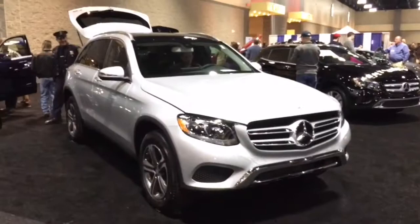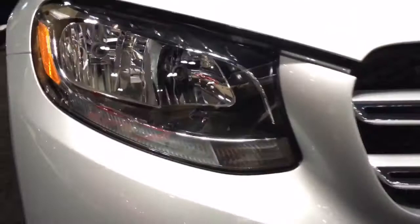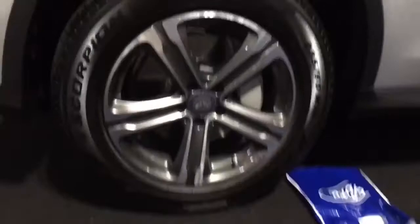The GLC 4Matic achieves 21 miles per gallon city and 28 highway. These 18-inch wheels are standard, while you can get 19s or 20s as options. The wheelbase is 113 inches and curb weight is estimated at 3,875 pounds.